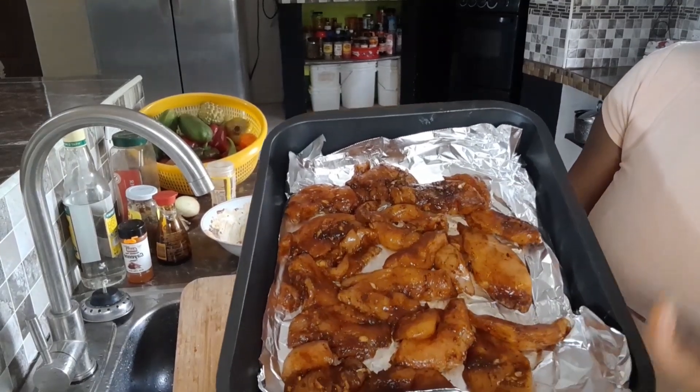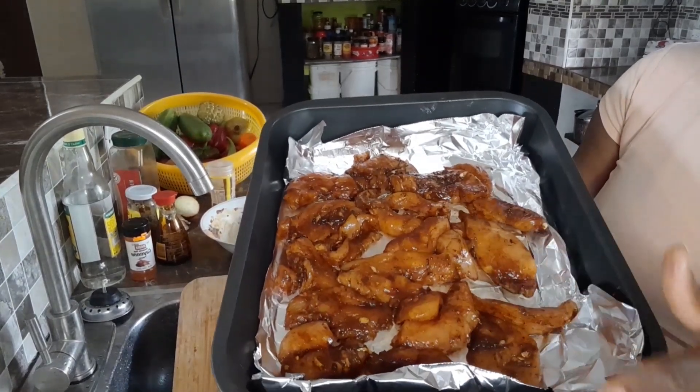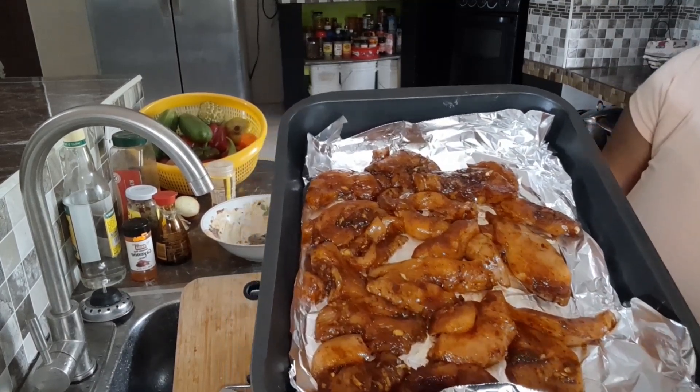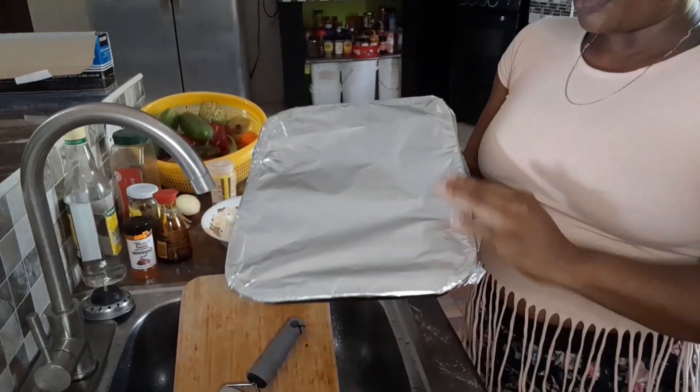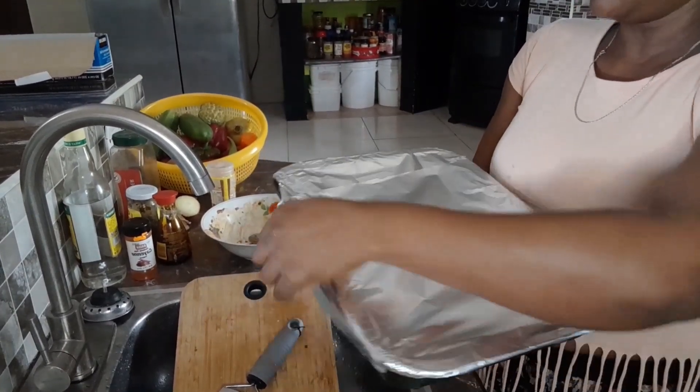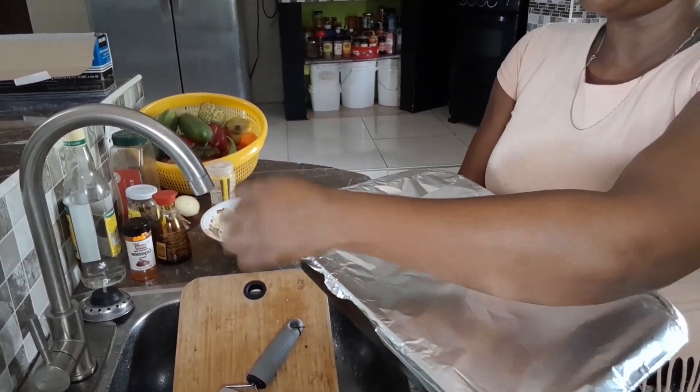Both the chicken and veggies are going in the oven at the same time so they'll cook in roughly the same timeframe. You can cover your chicken, or you can place a water bath in your oven — that way the chicken breast isn't dry.